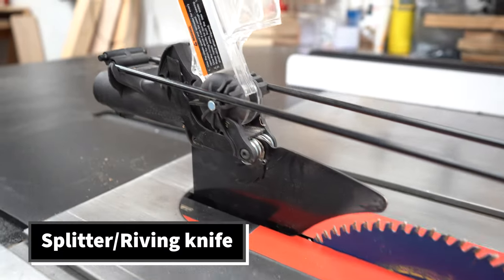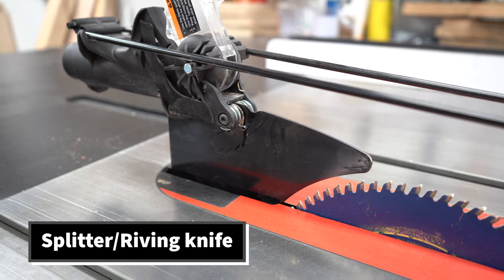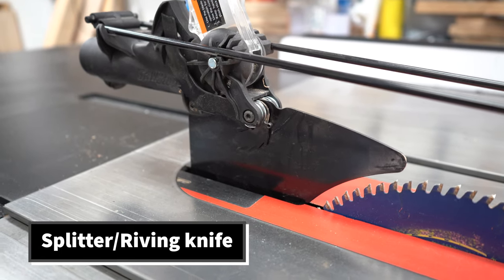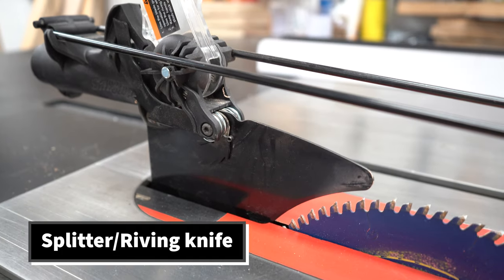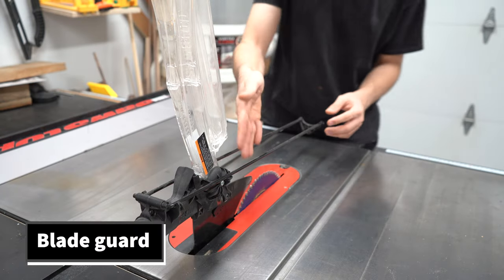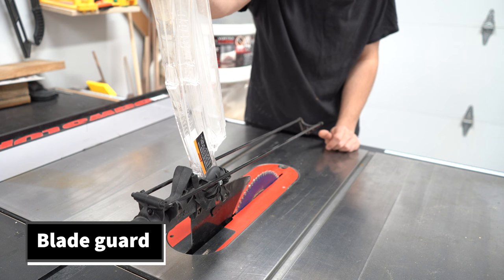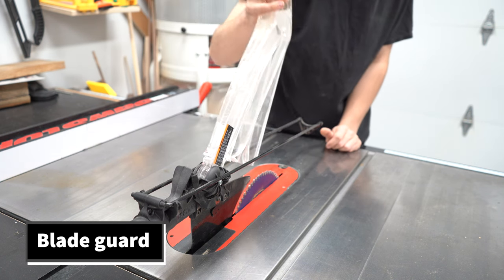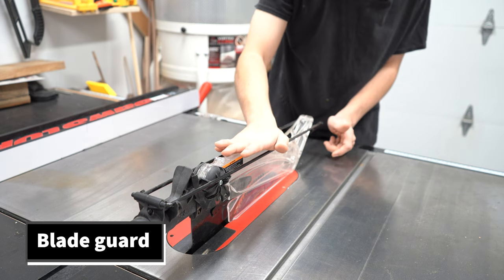Right behind the blade is the splitter or the riving knife. This prevents the wood from binding against the back of the blade and kicking back. In my opinion, it is the single most important safety feature on a table saw. I will always use the table saw with a riving knife in place. Attached to the riving knife is the blade guard — there are certain instances where you'll have to take it off, but in most cases I'd leave it on.